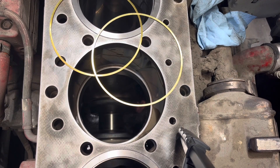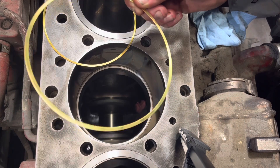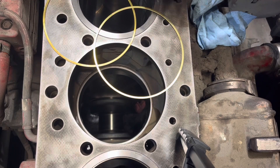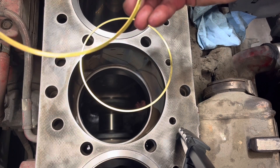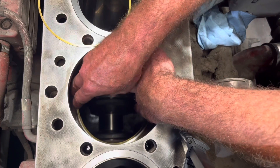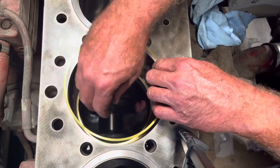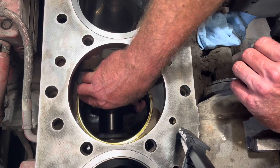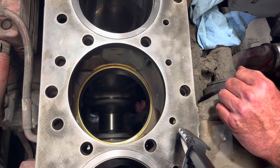Here are our two shims. The first shim is a 20,000ths shim — this is to compensate for the machine work that was done on the block, to get the liner back to factory height. A Cummins also uses a 32,000ths shim that goes with it. So we're going to stack these shims on top of one another and simply put them in the hole. Make sure everything's nice and clean and seated in properly. And now we're ready to install our cylinder liner.